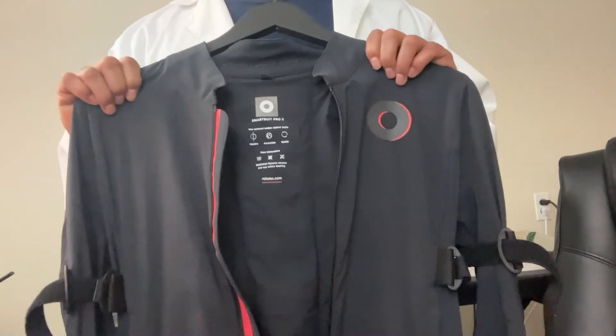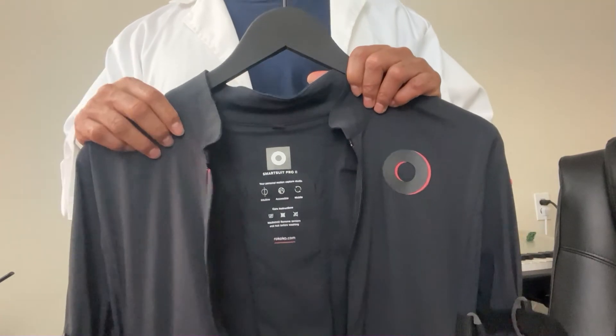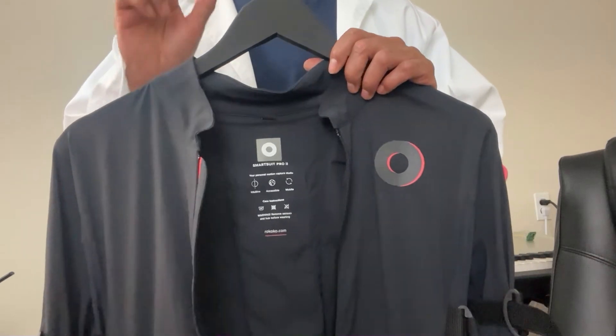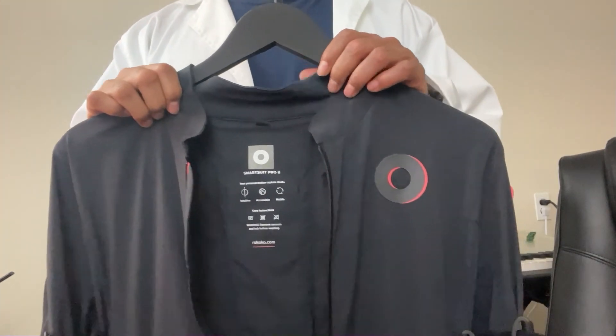Obviously for the price — around $2,400 to $2,700 — I did get a student discount, by the way, which can reduce the price a little bit. That's just a tip from me to you. I would still say it's a great suit.